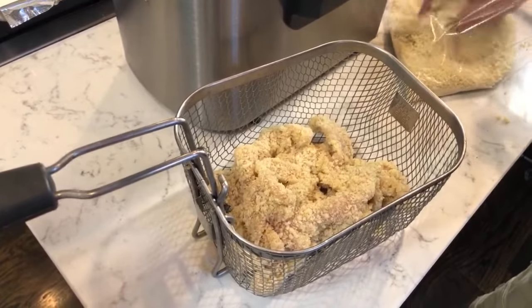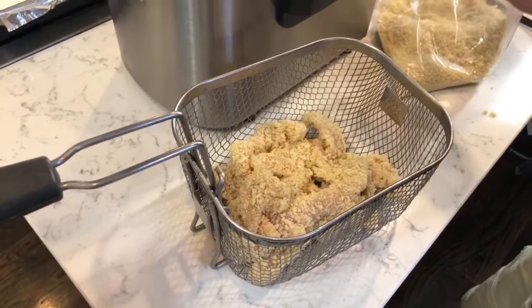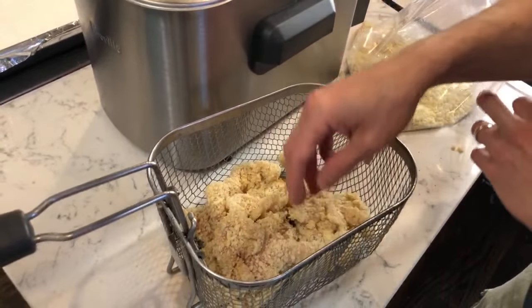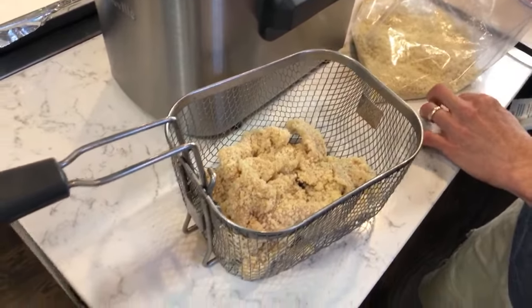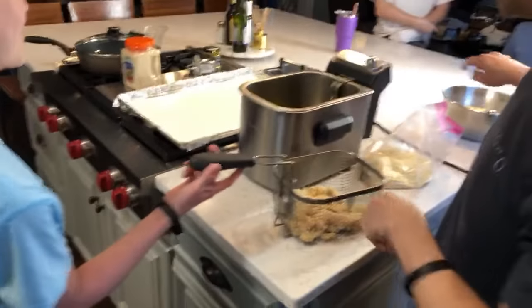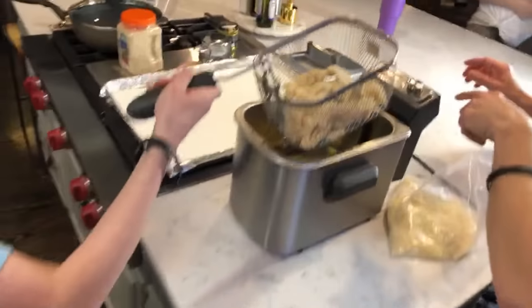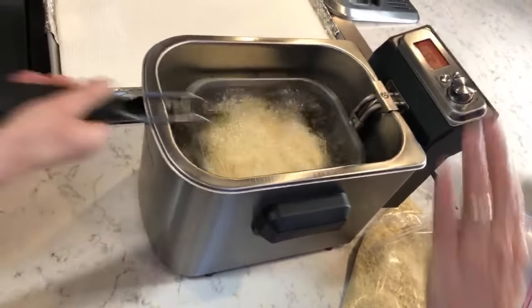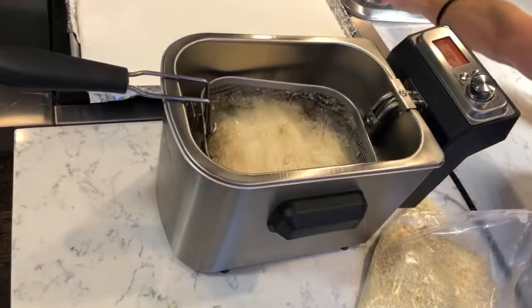I get these chicken tenderloins from Piggly Wiggly, which is really close to us — typically 2.99 a pound, always that price. I'll buy eight or ten pounds of chicken and freeze it just because I have these dudes that eat all the time. Card, put it in the basket. Once your chicken is in there, I have a timer set for three minutes. Shake it, then let it sit.